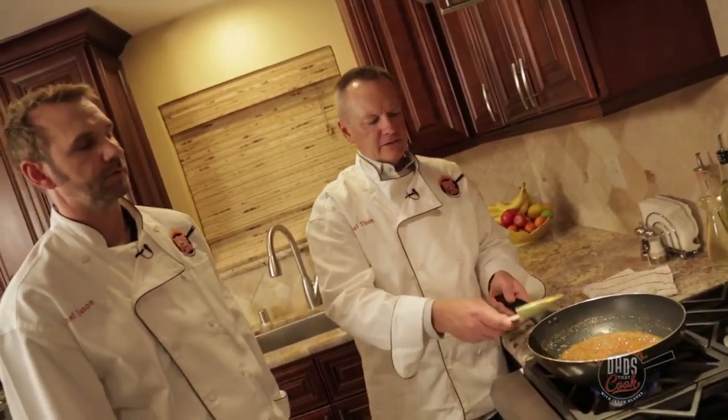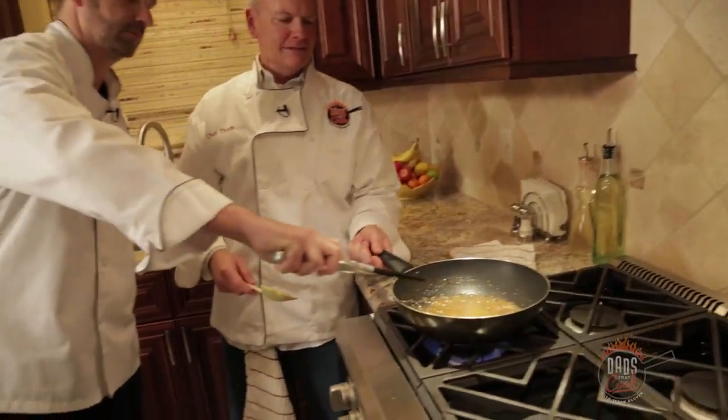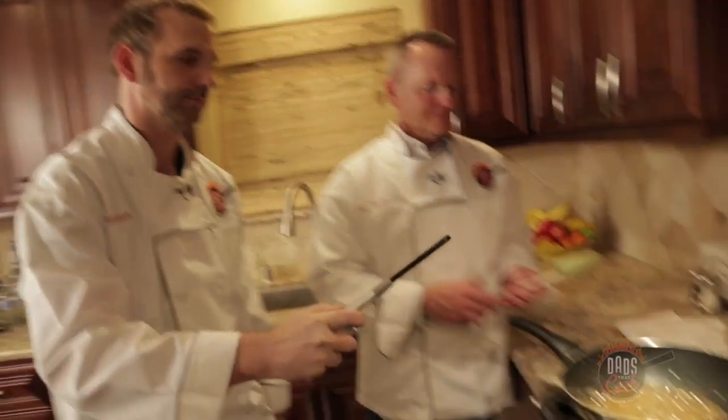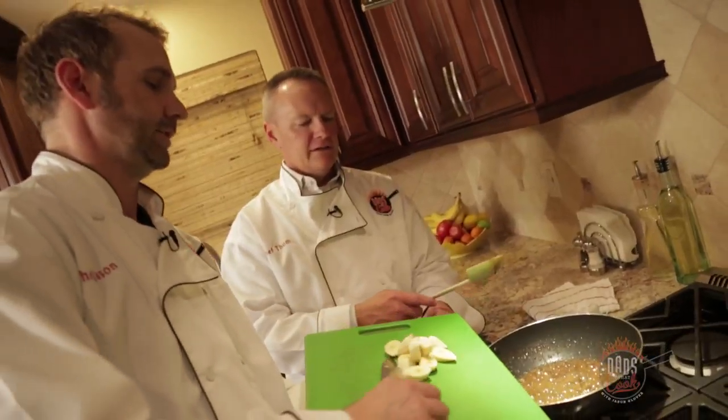And there it is. Alright, so now this is where we get to have the fun. We're gonna do this off heat. Pour it in. Get the stick. There we go. Poof — slide them right into the pool.